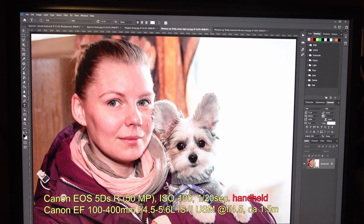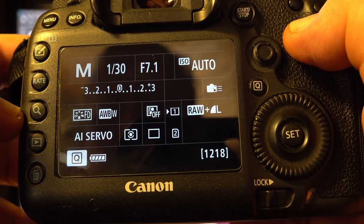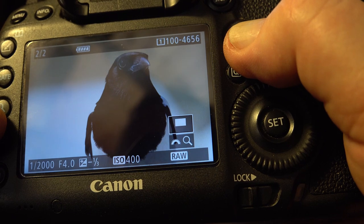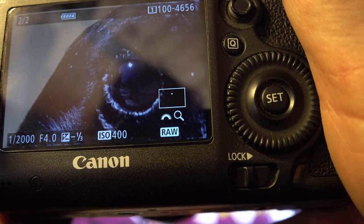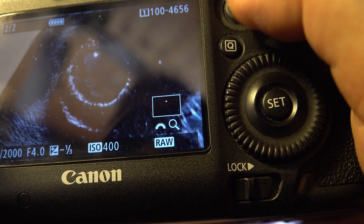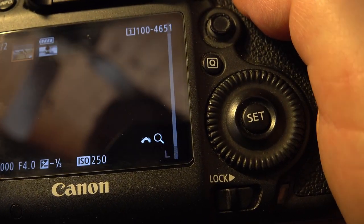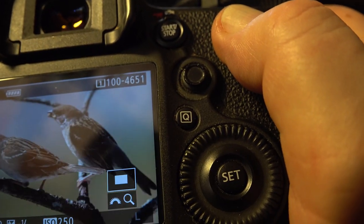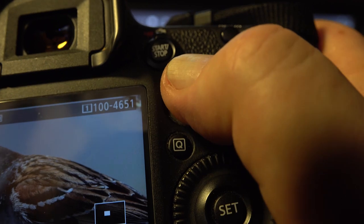With some cameras you can zoom in quite close. I pushed this one — this loop — and scrolled in to check sharpness. Now I am at 16 times magnification and it's easy to see that it's sharp. Let's switch to another image — the first one. Push the loop again. It looks sharp but it is not. You can see that already seconds after you have shot this.